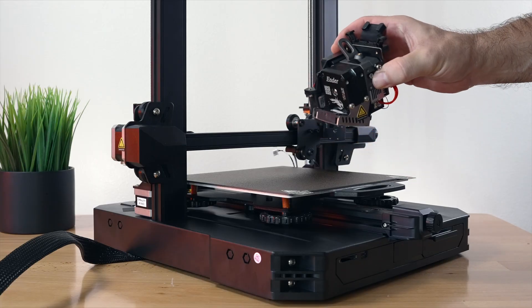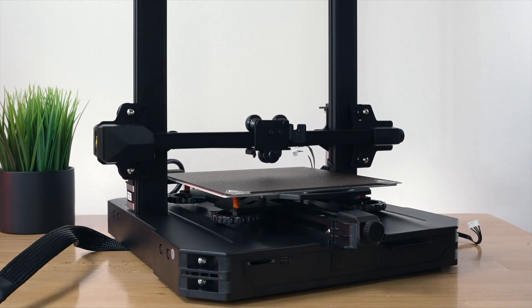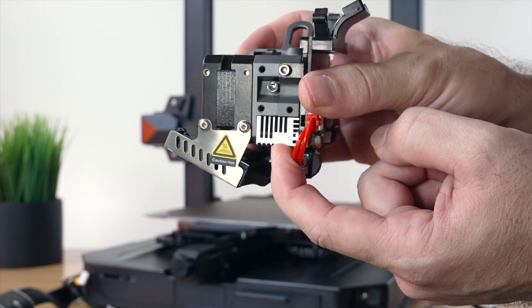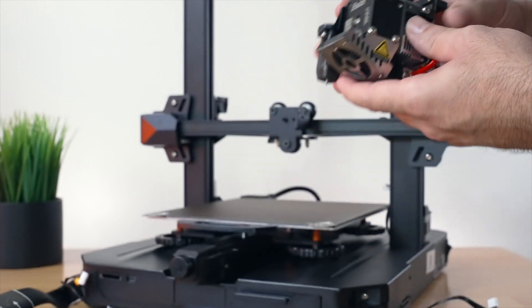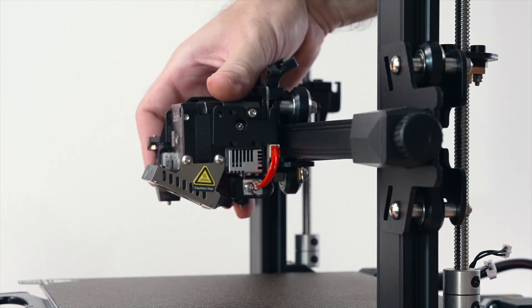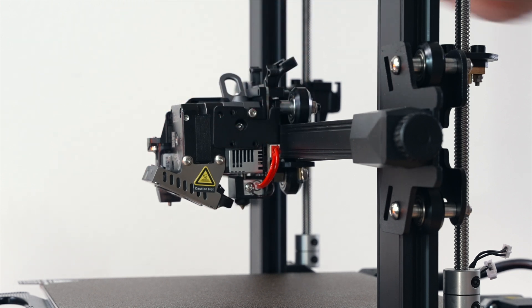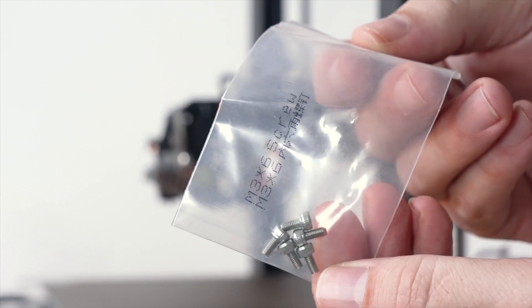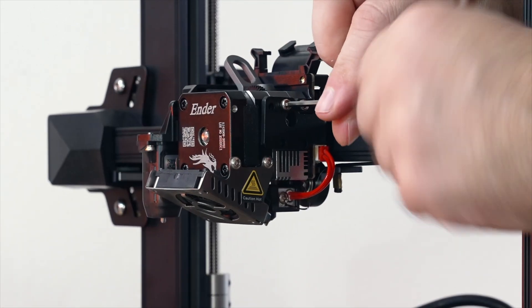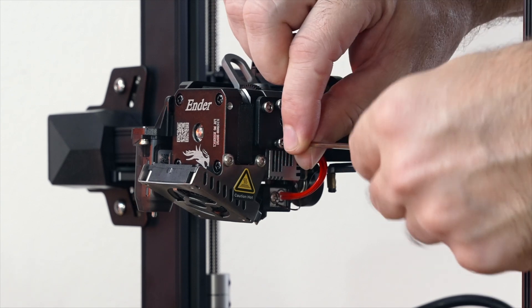Let's return to step one and install the hot end assembly, which goes on this cradle right here. Let's bring it up a bit — I'm using the belt on top to go up and down. On the extruder assembly there are some holes that are gonna line up with this bracket, so it simply sits right in there. It kind of wiggles in and falls right in.